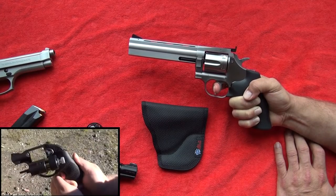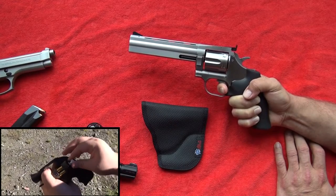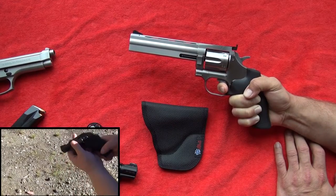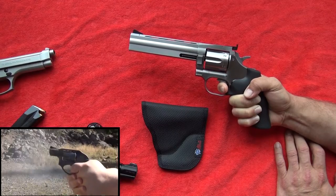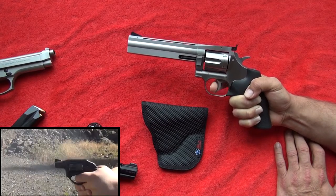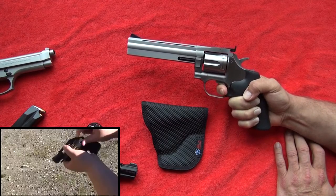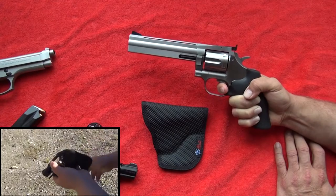So pull the trigger consistently and firmly back and just follow through. Let the trigger spring do its job, pushing back, and bring your finger back forward then pull the trigger for the next one. The biggest part for me is doing that correctly and keeping my sights on target the whole time.